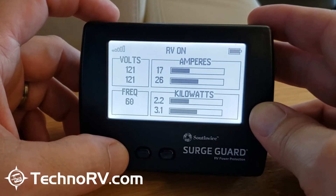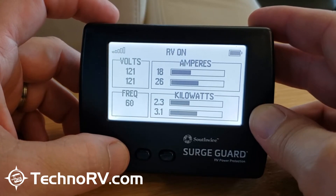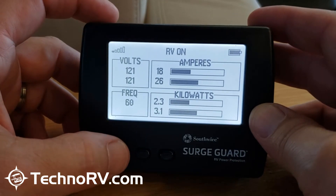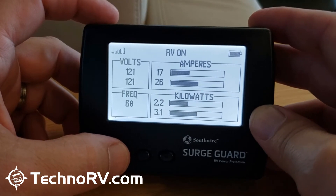Let's take a look at what we have here. I'm keeping the unit from going to sleep by tapping the left-hand button every few seconds. What you have here is your volts — this is for a 50 amp unit, because I've got two hotlines coming in.